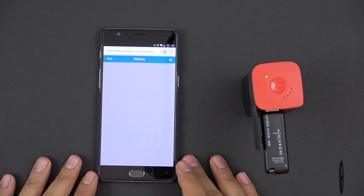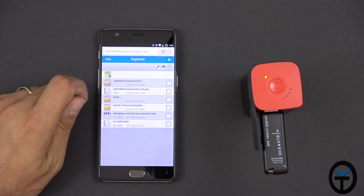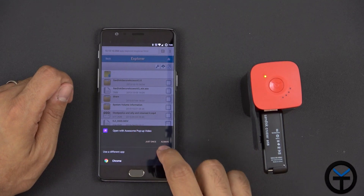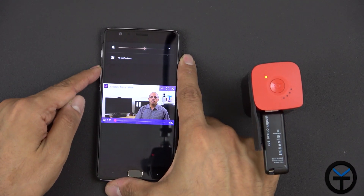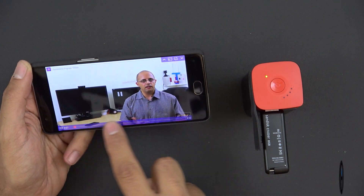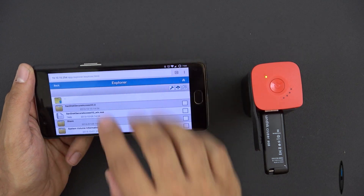Plugging in the drive, we go to Explore and after a moment it gives us Volume 1 and Volume 2. Going into Volume 1, I've loaded a few videos to test. This is a video I made for XDA not long ago — I'll use the pop-up player to see how it performs. I'll give it a second to buffer. We're now watching an actual 1080p stream directly off the thumb drive, and as you can see it's buffering and working well.